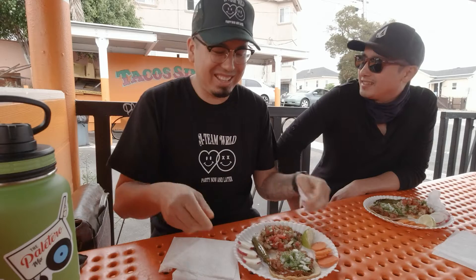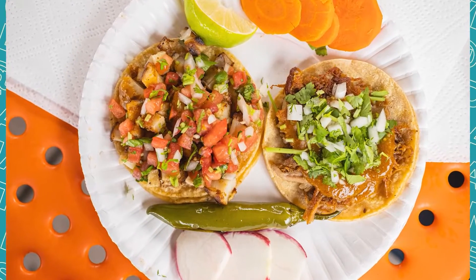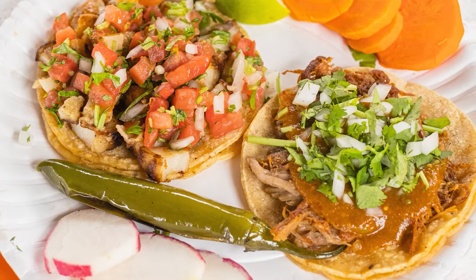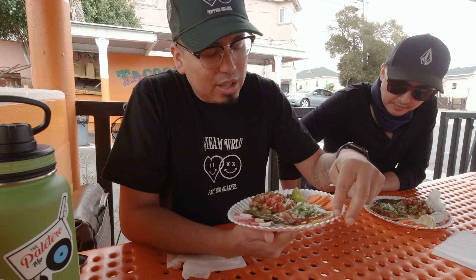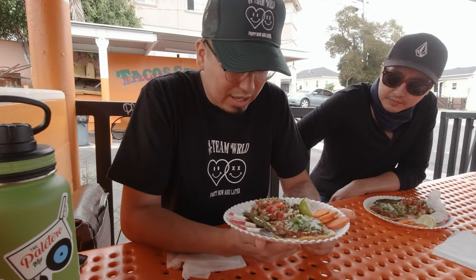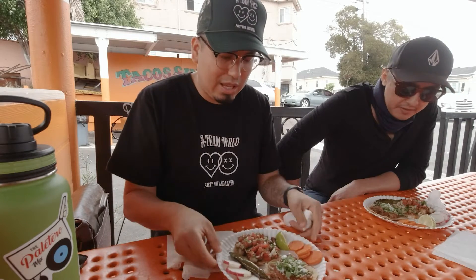They also have this cool kind of porch area. We asked for the best ones they have and they said carnitas and fish. The fish is chopped up, which is new to me. The carnitas has a red salsa, double white and yellow corn tortilla, cilantro, and cebolla. The fish has a salsa with tomato, cebolla, cilantro, and jalapenos, plus double yellow corn tortilla and radishes.